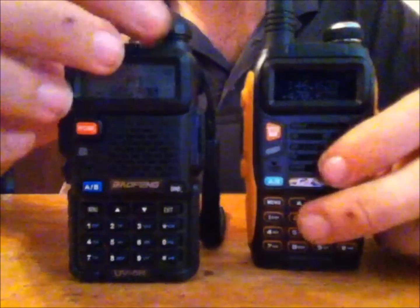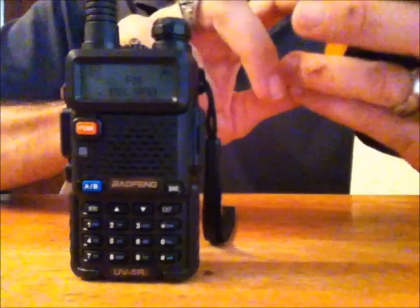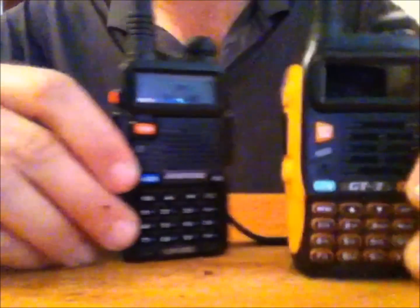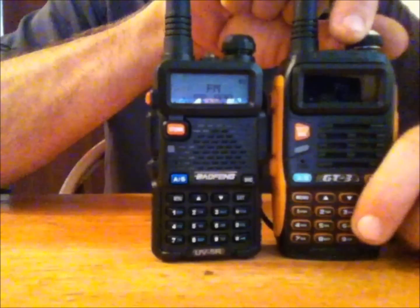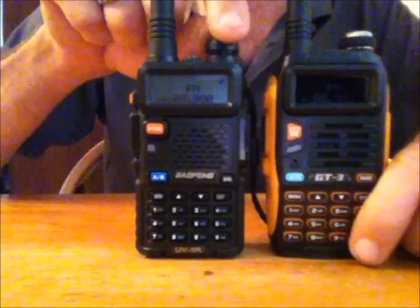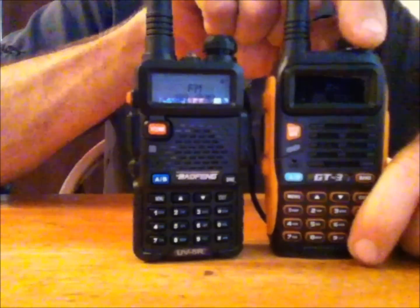I'm going to set both on FM radio — there's a station I like that never comes in on the UV5R at my house. I have both set to 88.9 MHz. When I turn up 88.9 on the UV5R, I get static — it doesn't even pull in the station. When I turn it up on the GT3, it's crystal clear. That's a vast improvement because it doesn't come in on my UV5R at all — same antennas, same area in the house — but it actually works on the GT3.